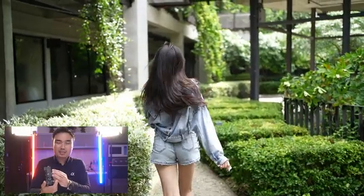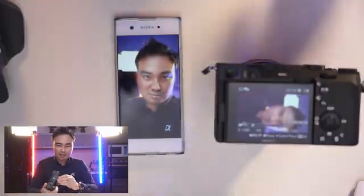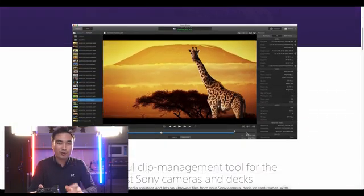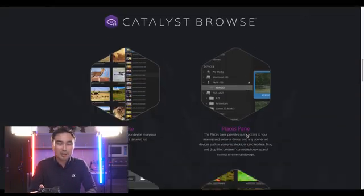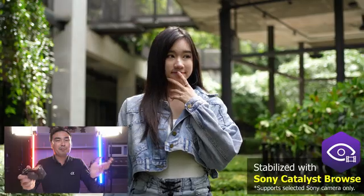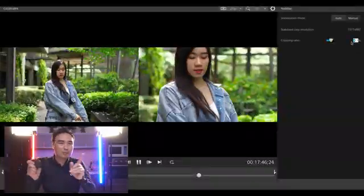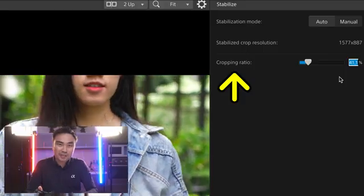Back to here — since this camera can record video in both horizontal and vertical format, I was interested to find out whether this is supported in the software from Sony called Sony Catalyst Browse. What it does is it can improve the stabilization of the video in the software, but it will crop the video depending on how much you want to crop in.